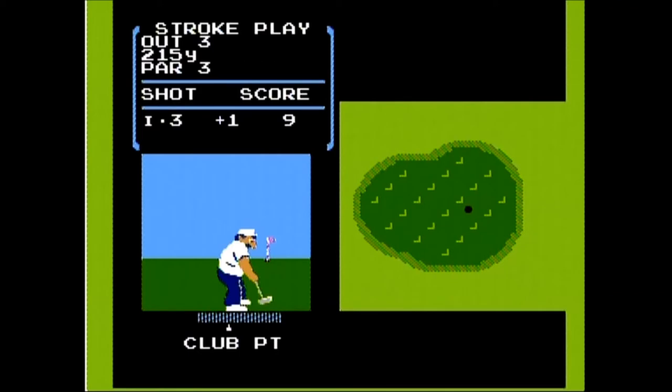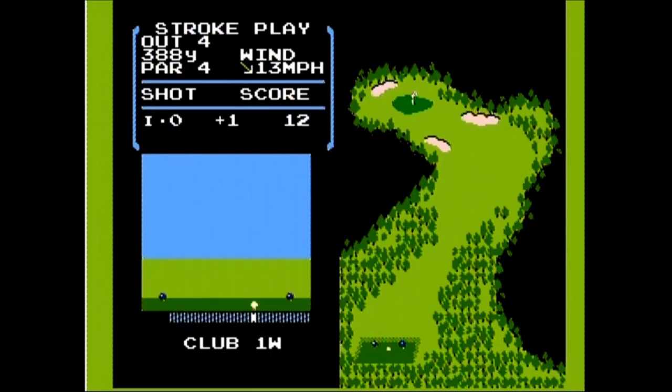Would I recommend Golf? Well, probably not. If you compare this to something like Atari 2600 Golf, you could definitely see that it's a big step up and it probably was very impressive when it first came out. However, there are some problems that don't hold up well today.